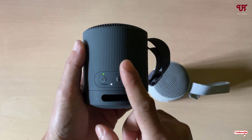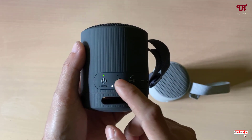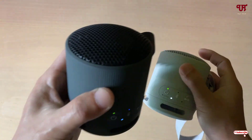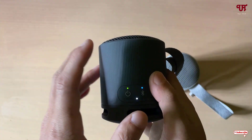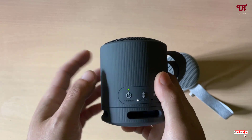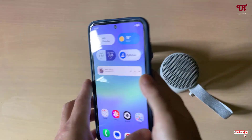My primary device is the black one, since I first enabled the Bluetooth pairing mode on it and then paired the gray color one afterward. That means the black speaker is the primary speaker right now. In order to connect this primary Bluetooth speaker with your smartphone or computer, what you need to do is turn on the Bluetooth on your respective device.